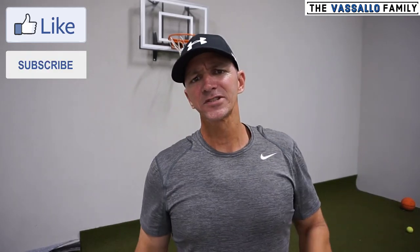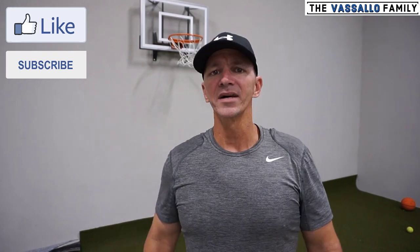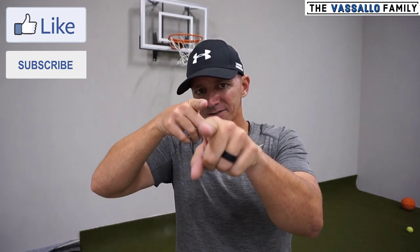Make sure to click that like button, comment below and let me know what you think of this hoop. Click the subscribe button and the little bell next to it, and check out some more of our videos. Thanks for watching guys, we'll see you soon!